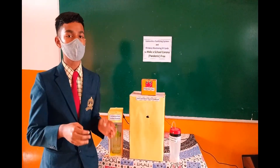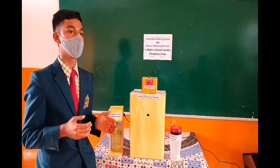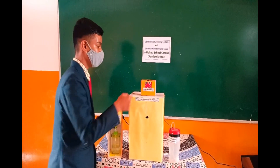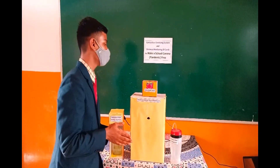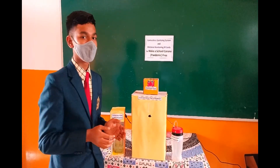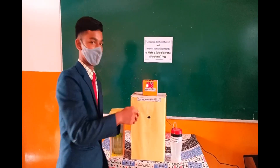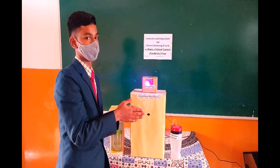Kids do not wash their hands for a long enough time, so to encourage kids to wash their hands properly, we made the hand wash timer. When you keep your hands near it while washing, it glows a light for 30 seconds, reminding you that you should wash your hands for 30 seconds.